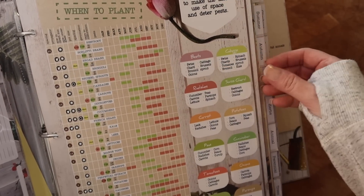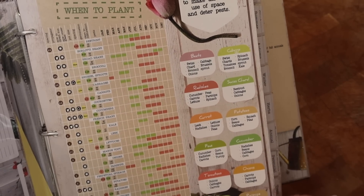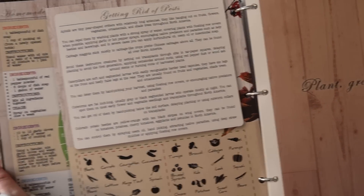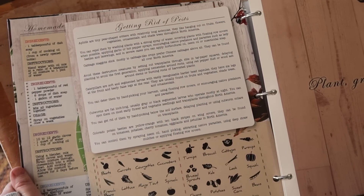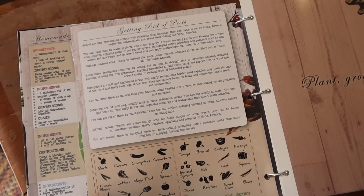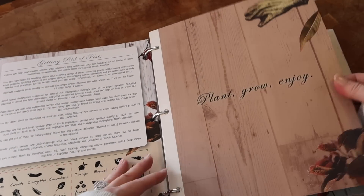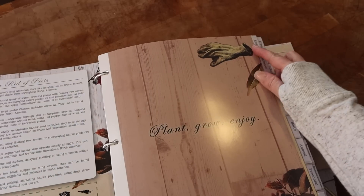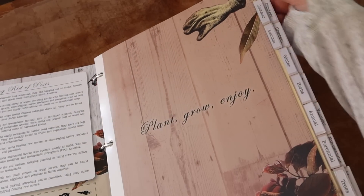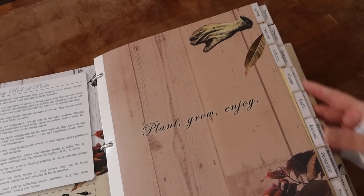In this book there's a planner for when to plant, which is approximate, and they list vegetables you can plant together to make the most use of your space and deter pests — really helpful. There's also a guide for getting rid of pests, vegetables for patio gardening, and vegetables for plot gardening, then you get into the tabs.